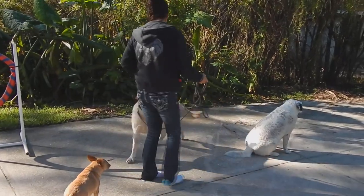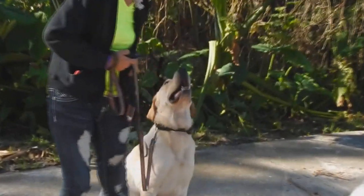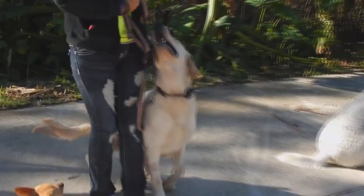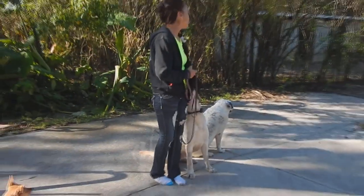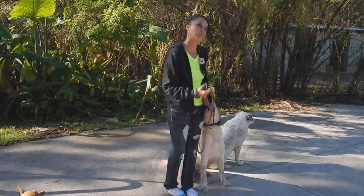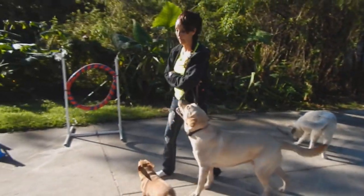Heel. So basically all I'd have to do was make the little forward step. All I would eventually have to do is imply the forward step and he would do it. All right, we'll just go a little short. I'll be right back.